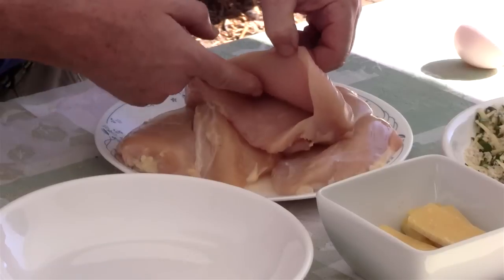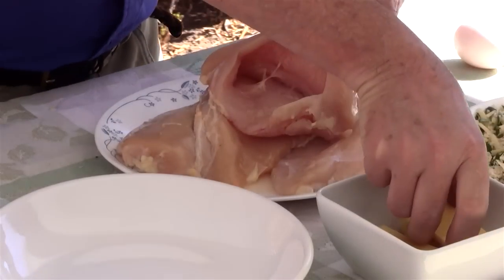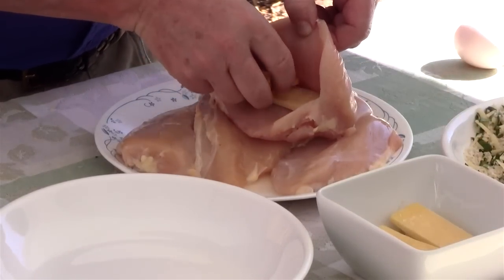Now I want to insert my cheese into my chicken breasts. You can see I cut a pocket in each one. I'm just going to take two slices and put them in there.